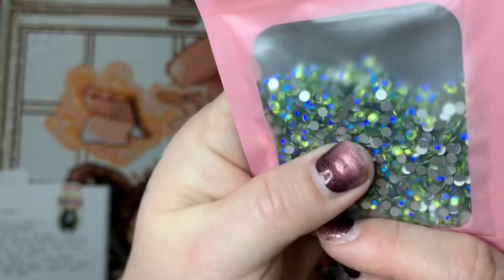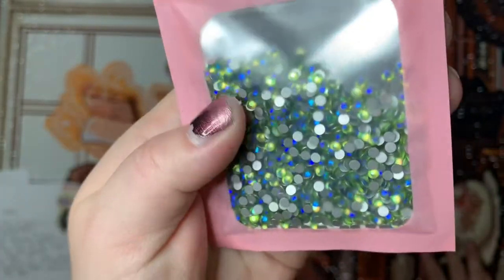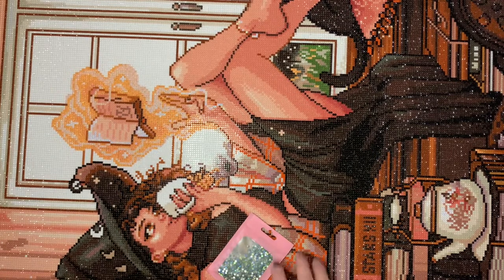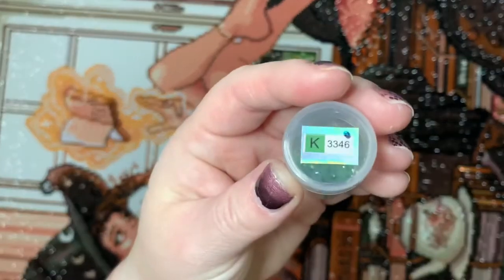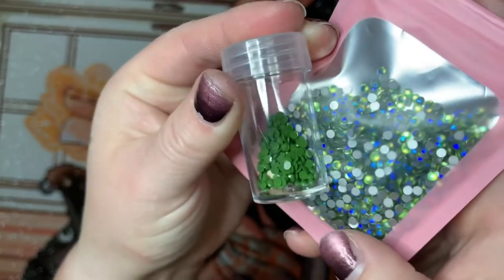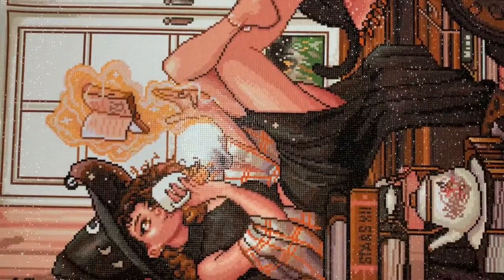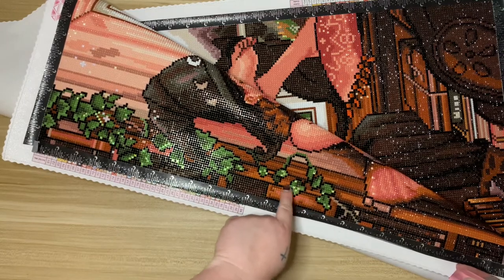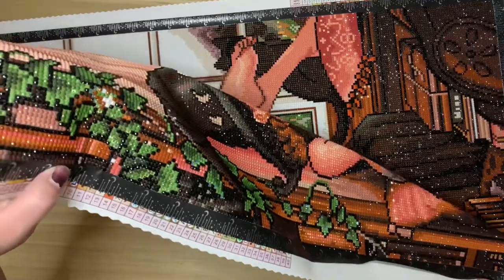I also added a sparkler from DP with Sparklers — this is Moonstone, one of my favorites. They just released a bunch of new sparklers so I really need to place an order. I added Moonstone to all of the green areas, sprinkling it in place of color 3346. In its darkest spots it reads similar to that color. You can find it in some of the grass, in the windows, and mostly in the vine on this area here. It picks up the light nicely and adds really pretty sparkle.